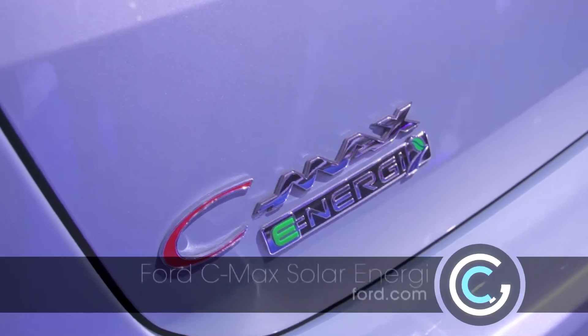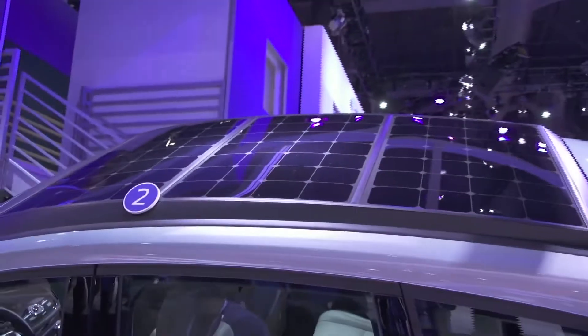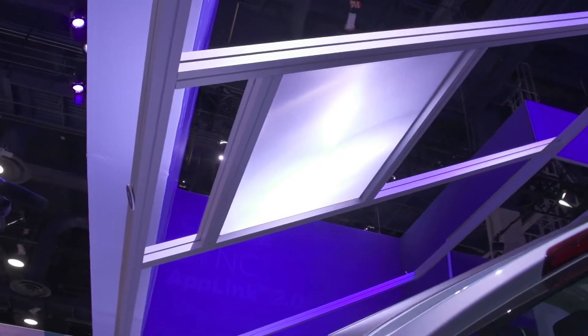This is the Ford C-Max Energy Solar Concept. What we did is we took a production-level C-Max Energy, our plug-in hybrid, and we put solar panels on the roof as well as coupled it with what you can see above the car, which is a solar collector lens. That's part of the novel innovation that we've come up with here. Ford recognizes we're not the first company to think of putting solar panels on a car, but what is innovative here is that by parking the car underneath that solar collector, it magnifies the sun, boosts the power of the solar panels on the car, and thereby enabling the lithium-ion battery in the rear of the car to be fully recharged over the course of a day in the sun underneath the collector.